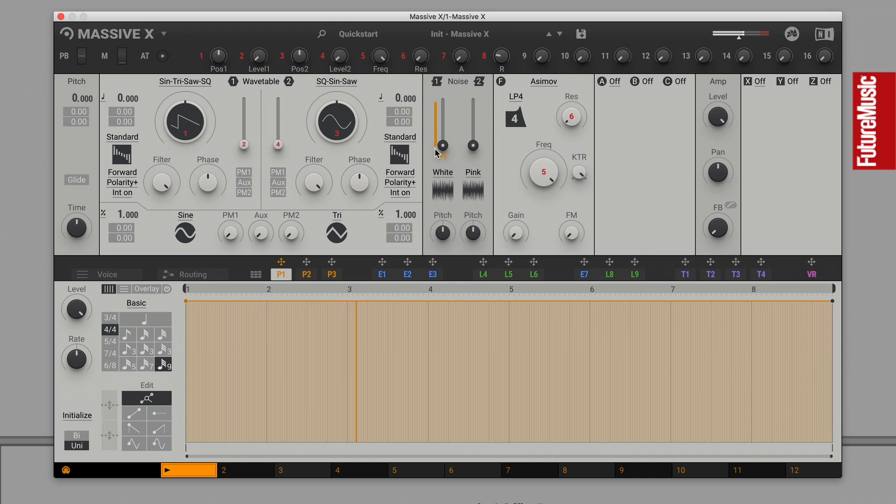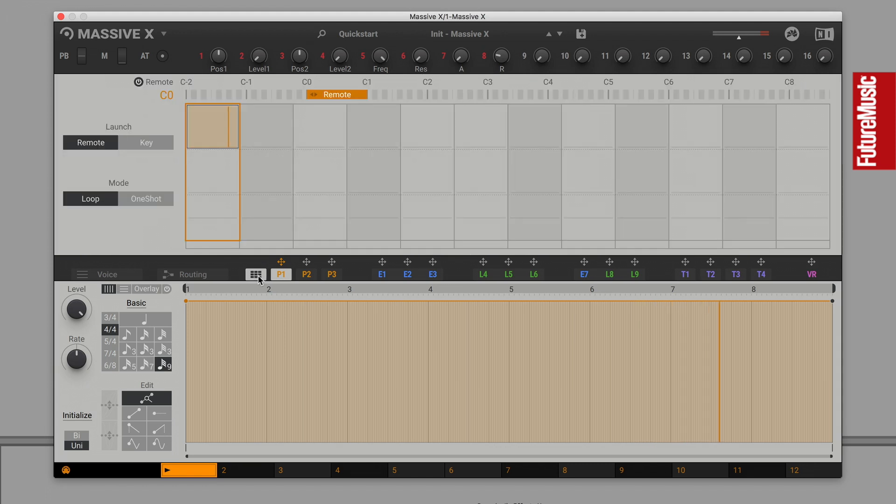When synthesizing one-shot drum sounds, you want your modulator signals to reset with each new note, rather than looping over and over. So therefore, here in Massive X, we'll flip our Performa modulator to one-shot and key re-trigger modes.